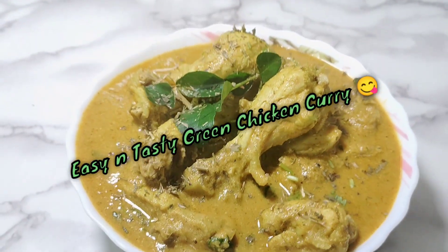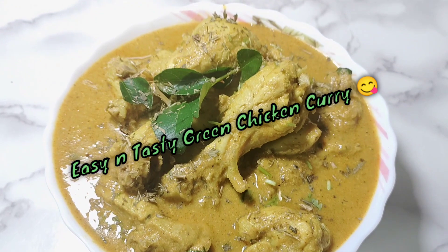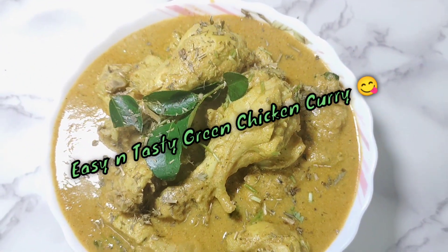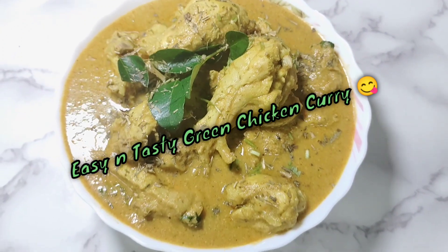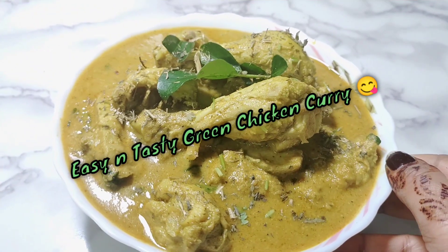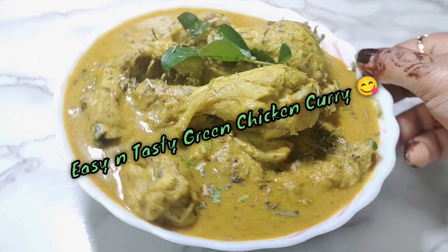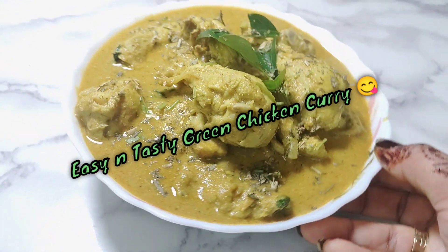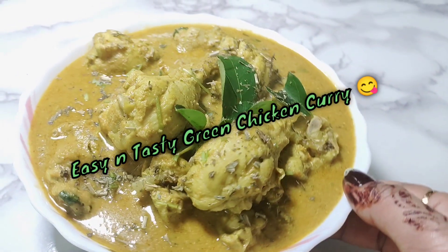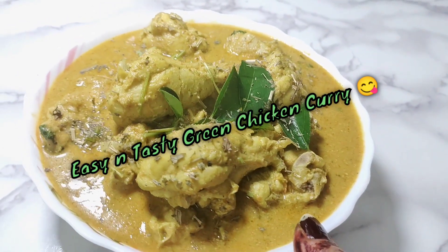Assalamualaikum friends, welcome back to Moda's Kitchen Official. Hope you all are doing well. Today I am going to share an easy, simple and very tasty green chicken curry recipe. You will serve it with hot rice and believe me you all will definitely love this chicken recipe, so do try this recipe and enjoy.